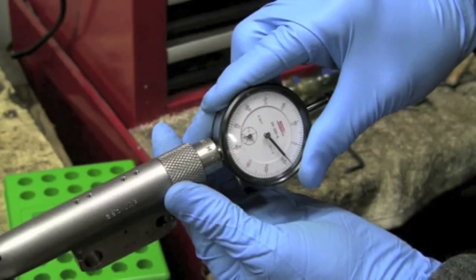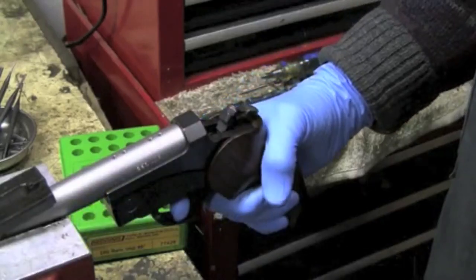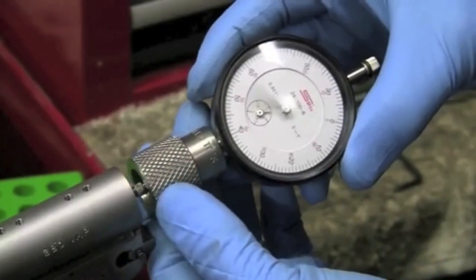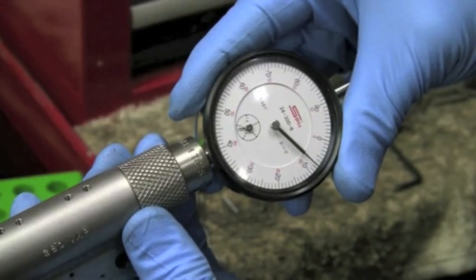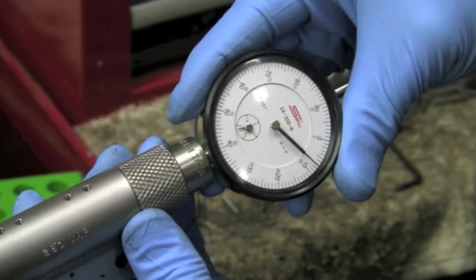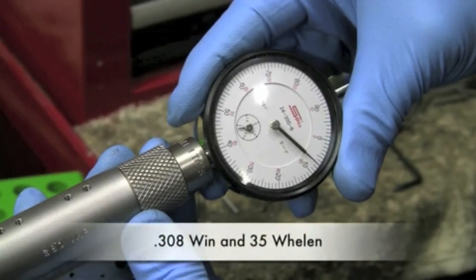Now let's pop that primer and see just how far the firing pin actually drives it into the chamber. If anything, it's only been driven forward maybe a half a thousandth to possibly one thousandth at the most. Which shows a very, very strong shoulder — far less prone to collapsing than the shallow shoulders on the 308 Winchester and the 35 Whalen.